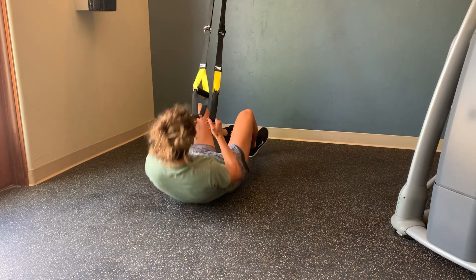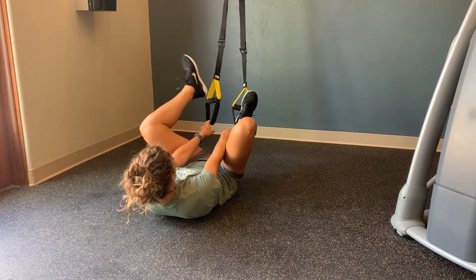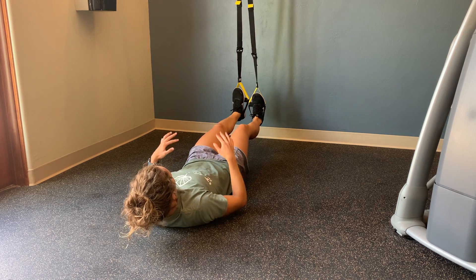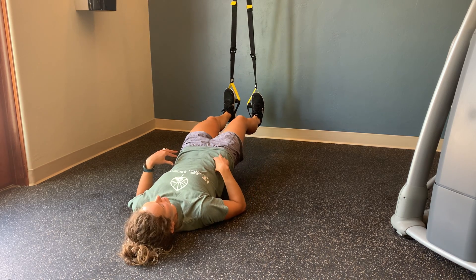For hamstring holds, you're going to lay on your back just like the planks, but this time you're going to slip your heels in the bottom strap, resting the foot on the handle. From there, you're going to have a slight bend in your knees, engage your core, engage your glutes, and then lift up.